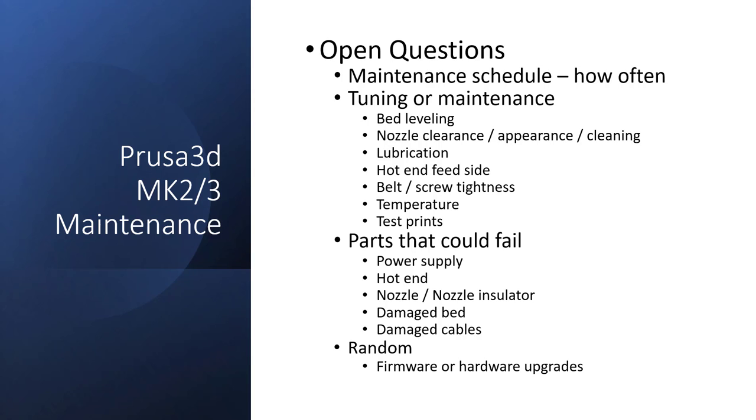When you talk about maintenance for 3D printers, we're specifically going to talk about the MK2 and MK3 Prusa 3D printer, because that's what the lab I belong to has. I interviewed the manager of the fabrication lab and had a discussion about what they typically do. There are a lot of things that have to happen, a lot of maintenance schedules, and the question is: how often do you do it? What do you do when you do it? What parts fail, and what other things do you have to consider — like hardware and firmware upgrades?